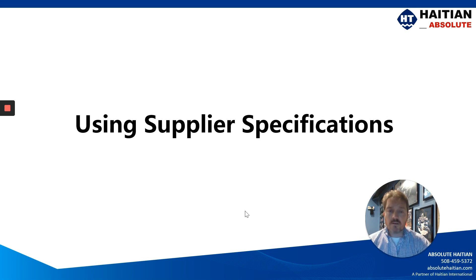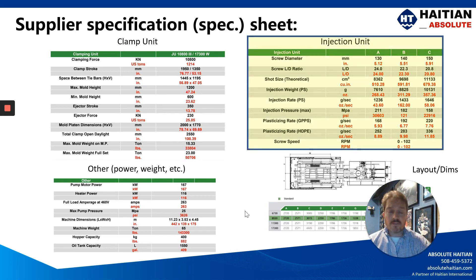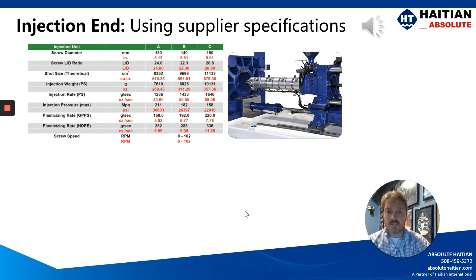We also touched on in our introductory video using the supplier specifications. Any machine supplier has these available for you, and it's a very good idea to take your time and go through these specifications. For the remainder of this video, we're going to be using the injection unit side of the spec sheet, focusing on the B screw, which has 9,698 cubic centimeters of volumetric capacity.